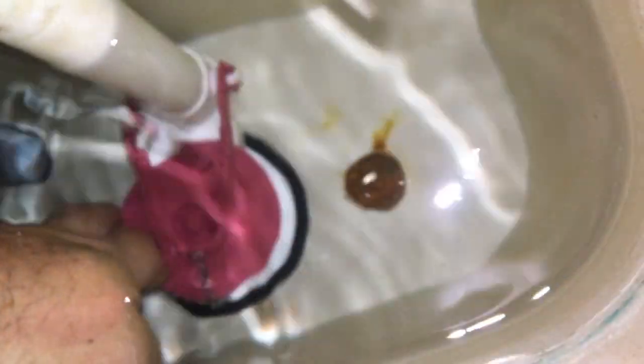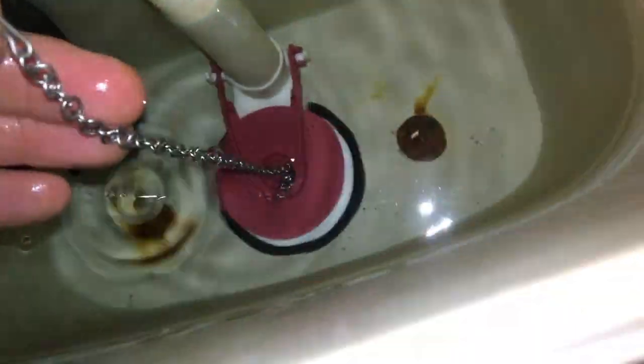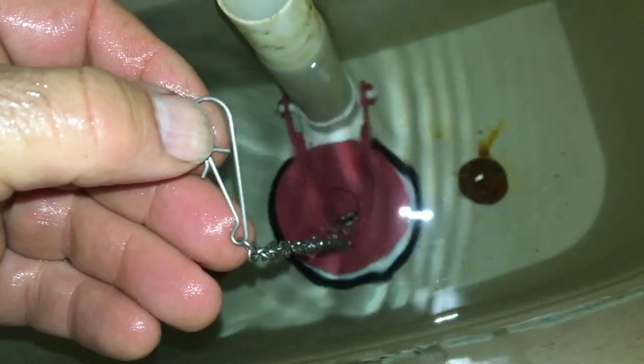I think I've dropped the chain, so I just need to shorten it since it's too long. Which means you just take the hook off and reset it lower down. So I've re-hooked that in there, and when you press the button on the system it should work correctly.